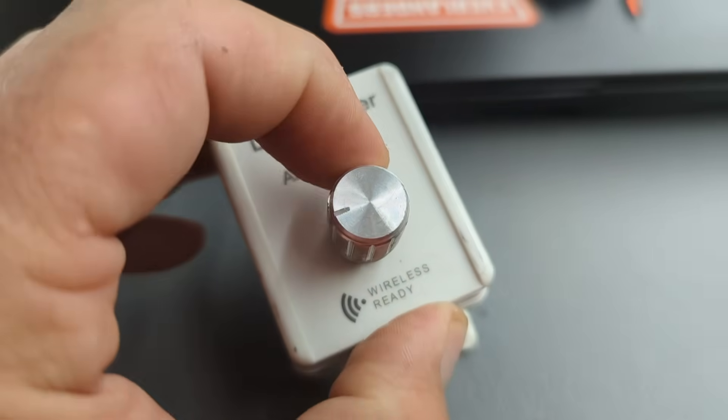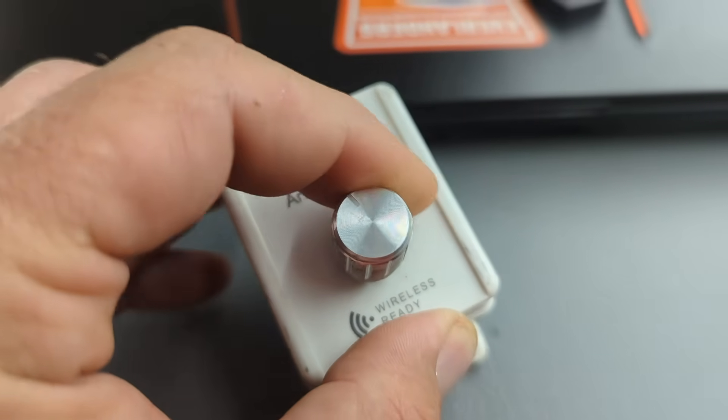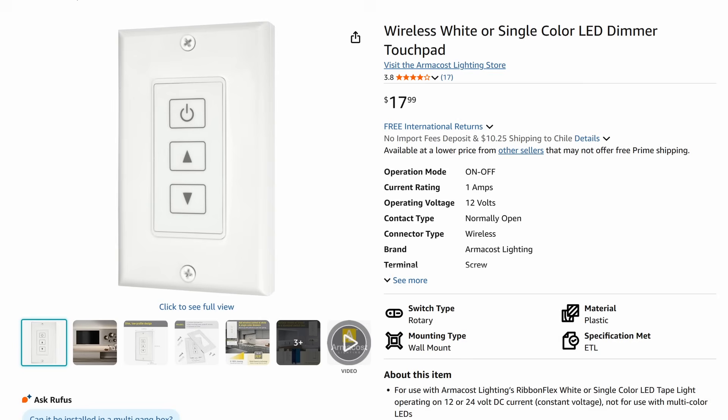In the beginning I went with a quick and dirty control solution. I used a simple, off-the-shelf LED lighting controller with a volume style brightness knob. It worked, but it didn't offer the kind of sophistication and automation I was looking for.